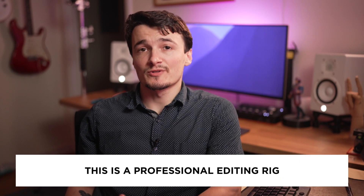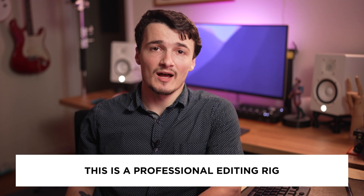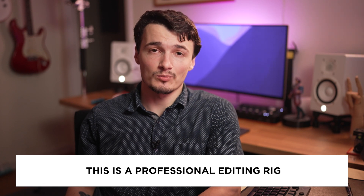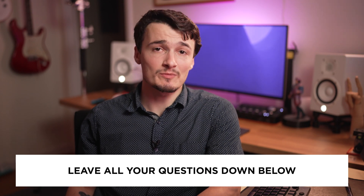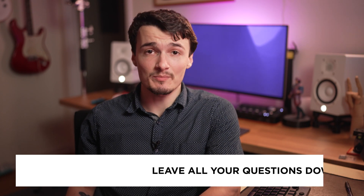Second, I want you to understand that this is a professional high-end editing rig with the appropriate price tag. So if you're just starting out, there is no need for you to spend this much money on an editing computer. However, if you have questions about specific components that are perhaps cheaper that I haven't mentioned in this episode, please leave all of those questions in the comment section down below and I will get back to you.